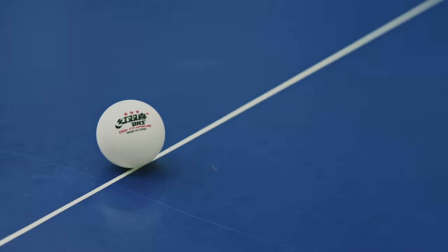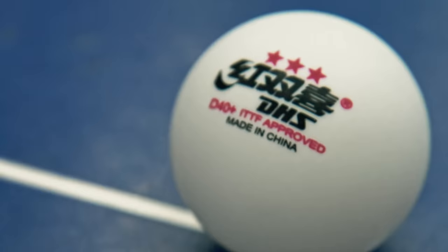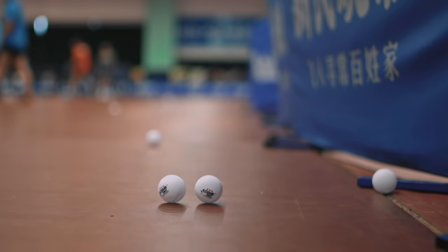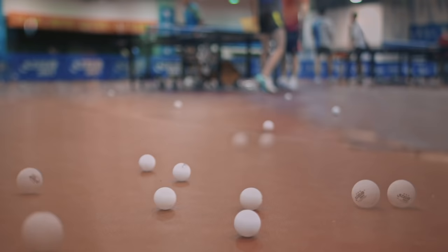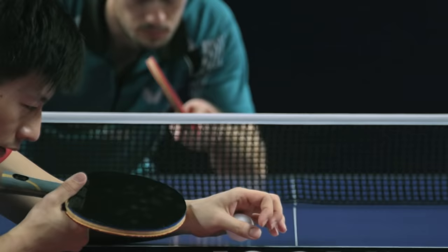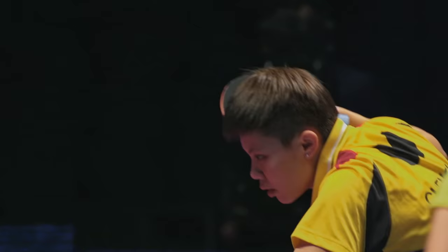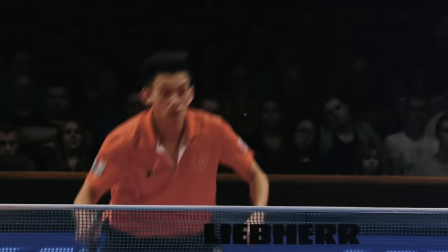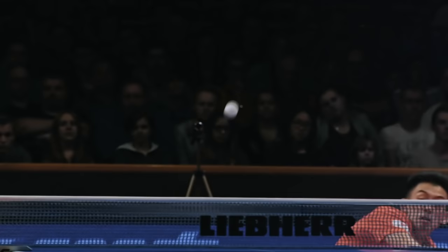Balls — a fundamental element in many sports, and likewise, without them, table tennis would not exist. However, the unique characteristics and behavior of a table tennis ball is what separates it from its counterparts from other sports. In recent years, the change of its material from celluloid to plastic has also led to an evolution in the production process. Let's have a closer look at how these table tennis balls are made.